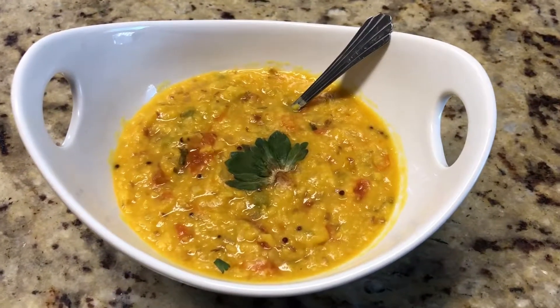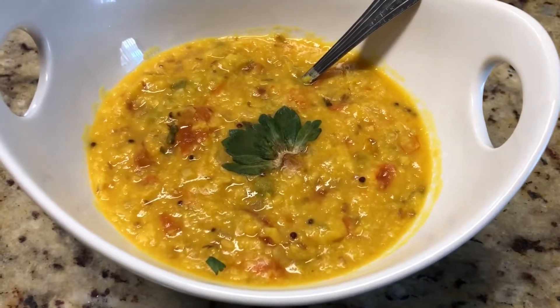You can serve this with tomato rice or coconut rice. You can find those recipes on our channel.